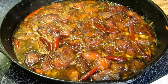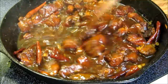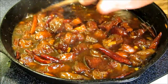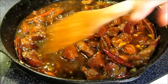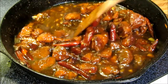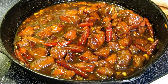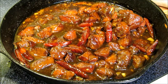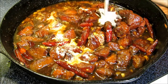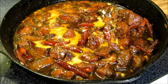Our pork has been simmering for about 20 minutes, so we're going to give this a stir and go ahead and thicken up our sauce. The pork is nice and tender now. I checked everything for seasoning and the seasoning is spot on. If you like it less spicy, add less peppers, but right now it's perfect for us. So we're going to add about two tablespoons of cornstarch slurry in here and let that thicken up, and we'll be ready to eat.